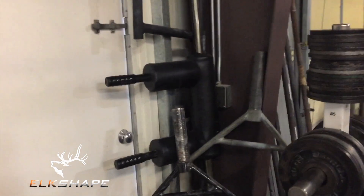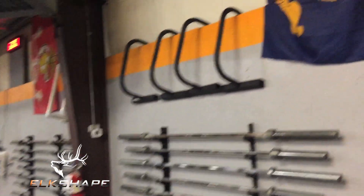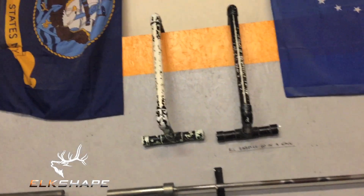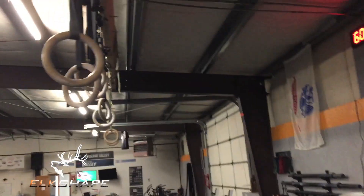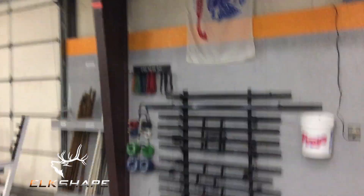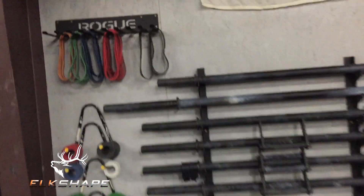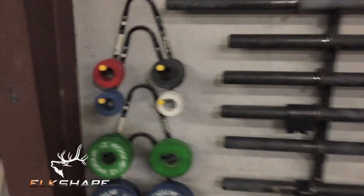Some training bars, different steel plates — fives, tens, two-and-a-halfs — a couple of trap bar deadlift setups, a safety squat bar, another squat bar, and several barbells. Axle bars, dip stations, parallettes, and rings upon rings for lots of gymnastic work. Axle bar, farmer walk bars, and mini bands for good hip work.